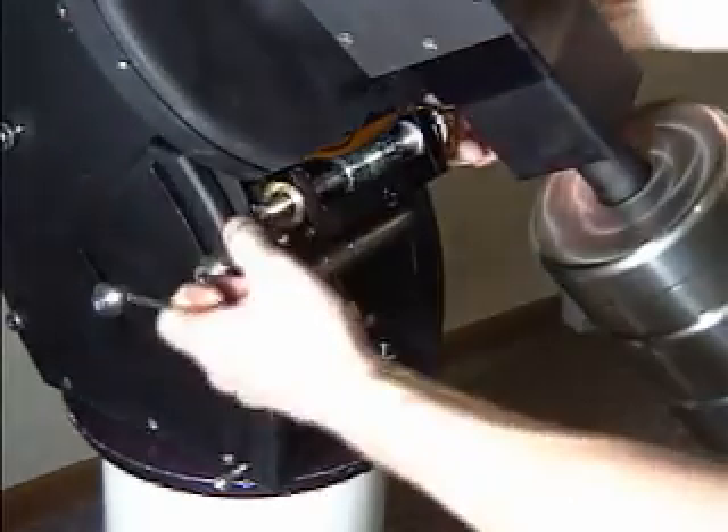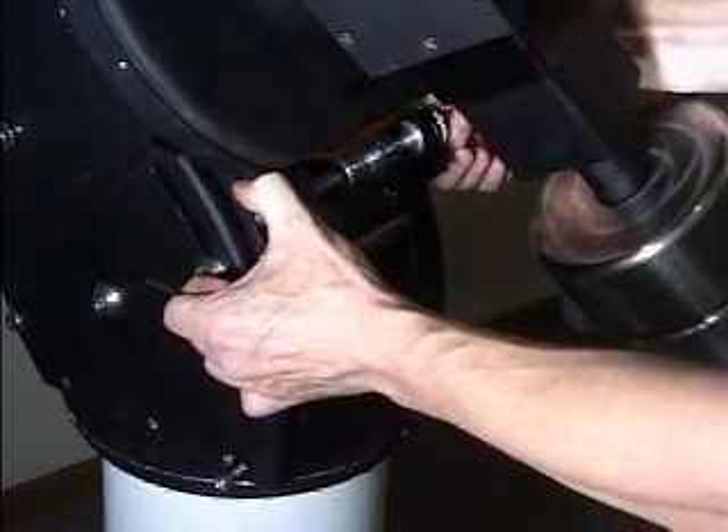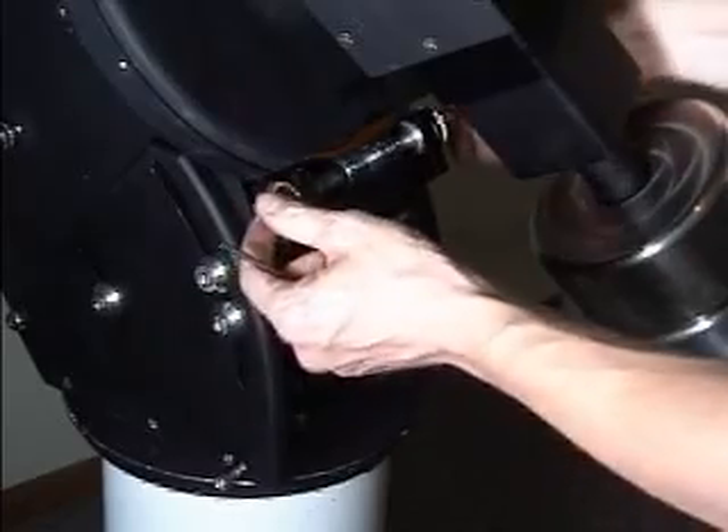When the screw is tightened properly, you can attempt to pull the worm away from the gear, and it will move just a slight amount, but it will not allow free rotation of the axis.